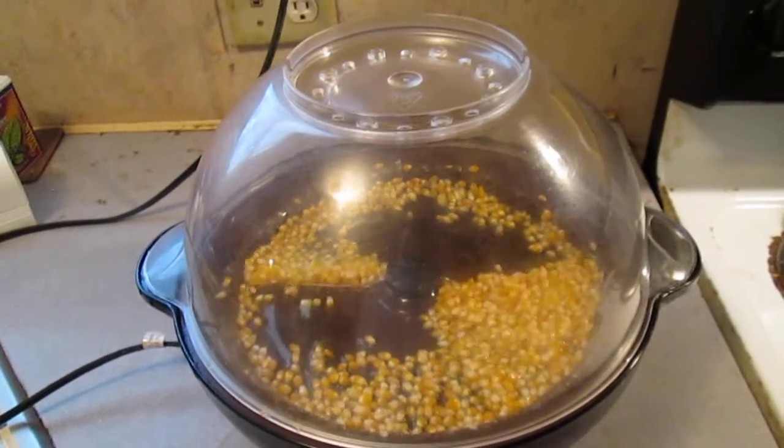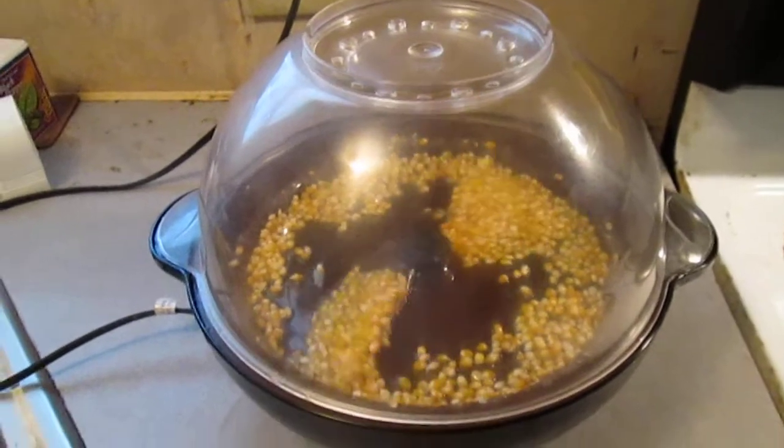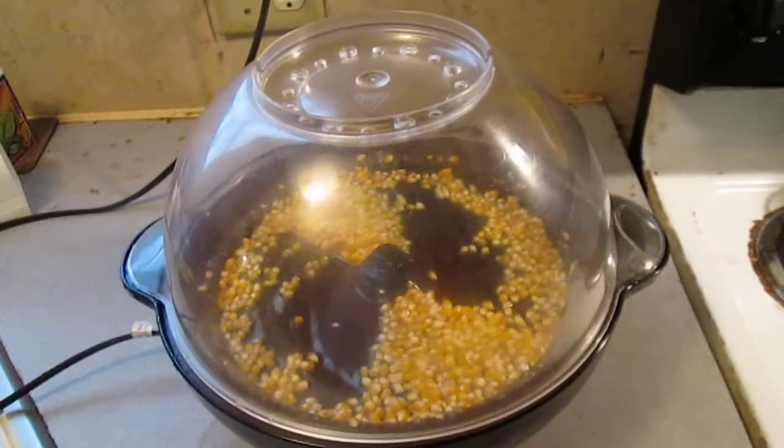We got thinking and we used some brain power, a scale, and a calculator. And this is how we did it. We figured that store-bought popcorn has to be between 13 to 14% moisture.